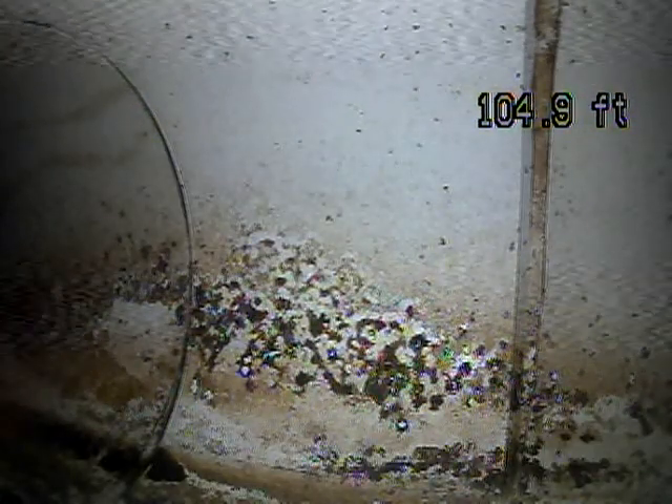Got the camera pushed out 105 feet to the city connection. Now we're going to pull it back and record it and see what we find.